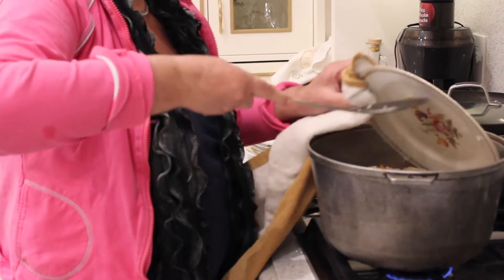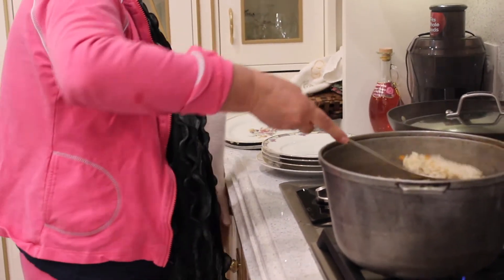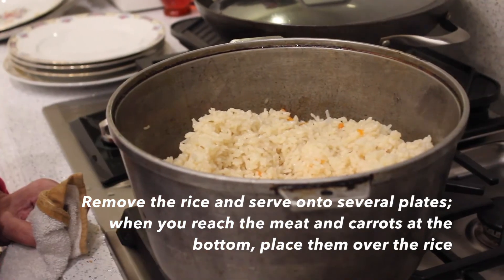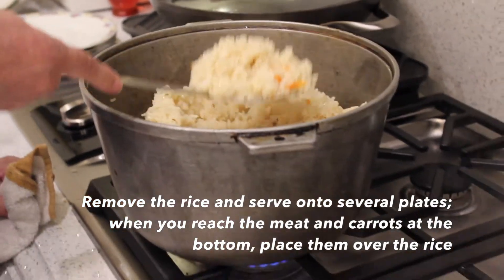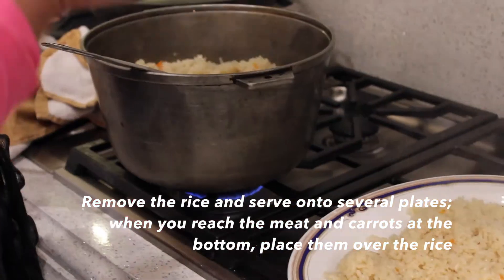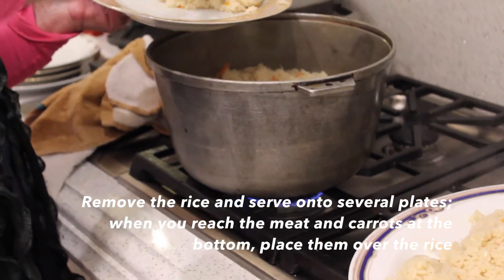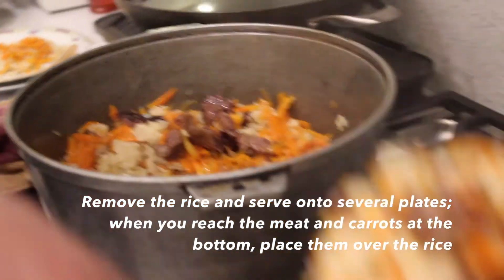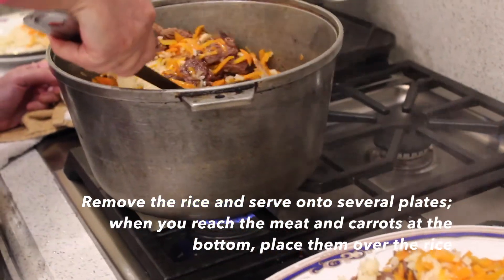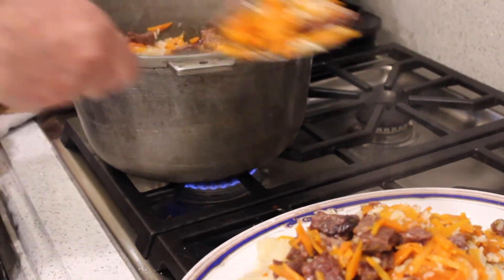We open the bowl. When you put it on the plate to eat, first you take rice onto 3 or 4 plates. Then mix the meat with carrot and put it on top of the rice, and then mix it all together.